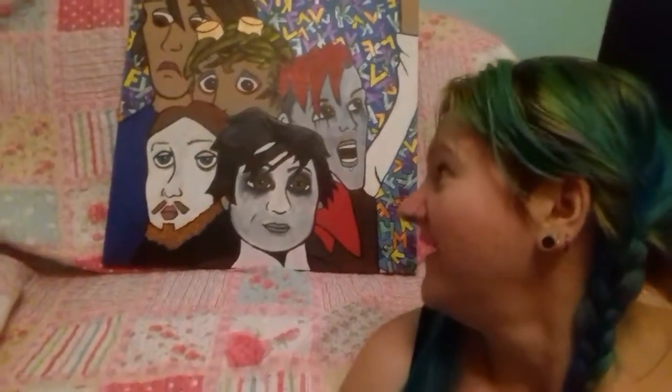Hello again, humans. Next up, another of my early days ones — Fearless Vampire Killers, based on their appearances in the Kerrang! magazine comic strip Pandora.